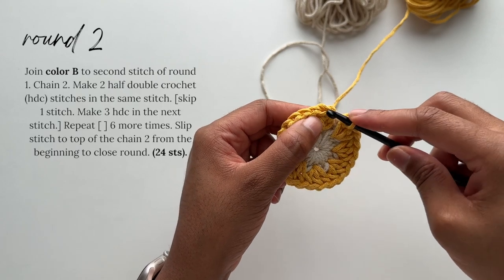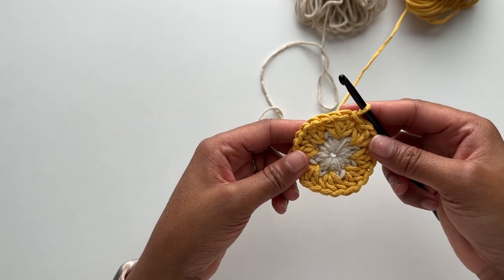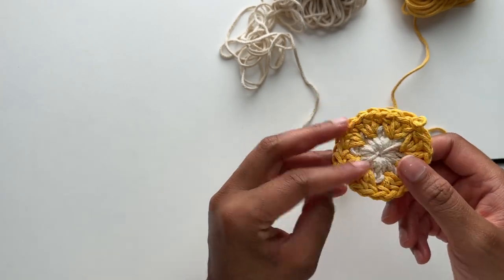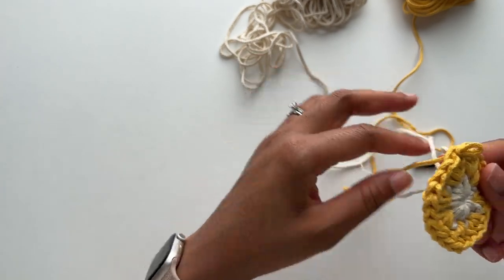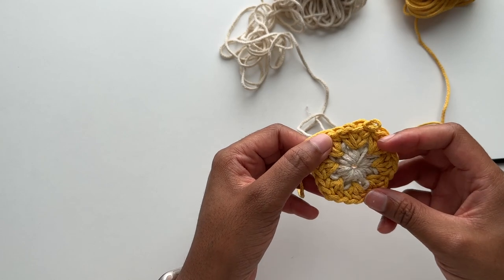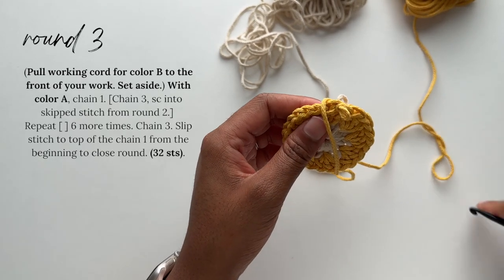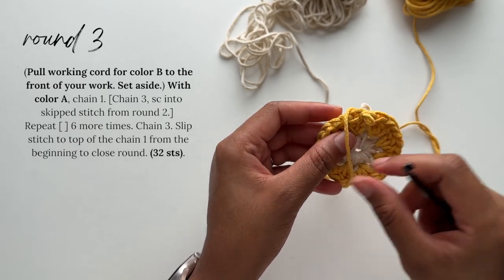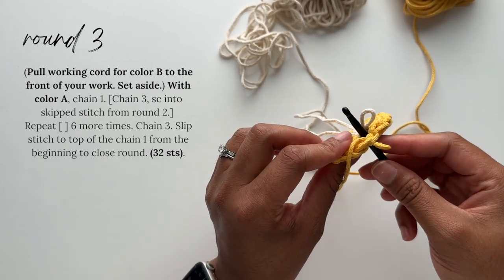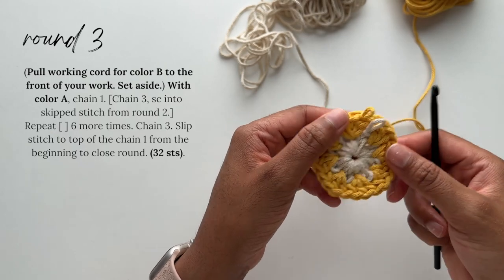Close the round by slip stitching to the top of the chain two from the beginning of the round. Now you're done with round two. Before we begin round three, I want to show you that the loop and the working cord for color A are on the back side of your work. We're going to pull it through — it's very simple. We'll also position the working cord for color B to the front side and set it aside so it doesn't get caught under color A, as we'll need it in a specific position for round four. Cord management is key when working this technique.